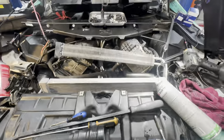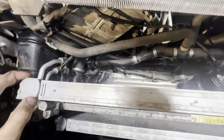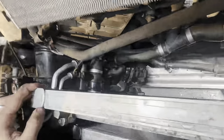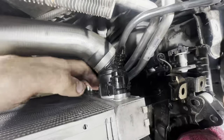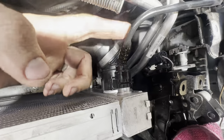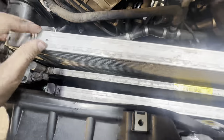Make sure everything goes back the way it was because a lot of people just throw this stuff back together and then everything is rattling all over the place. At this point the primary radiator went in. Connect the temp sensor, the main lower radiator hose on this side, your smaller line, and then the upper radiator hose right here. Make sure you clean the radiator from both sides while you have it out from any kind of debris.